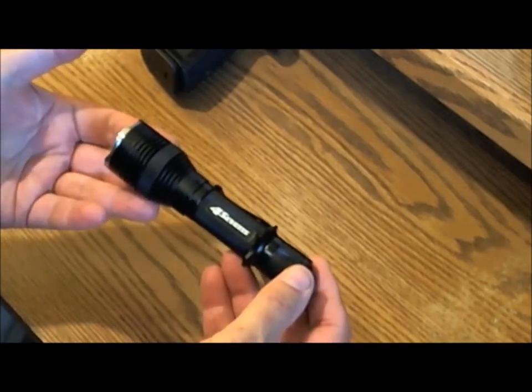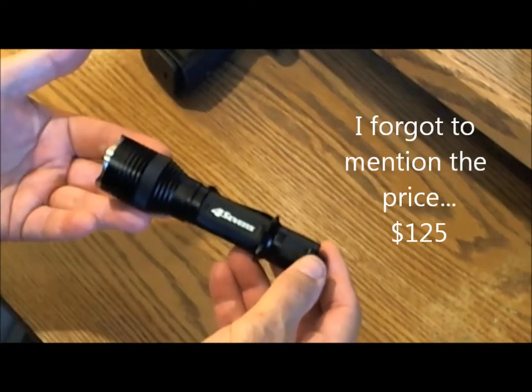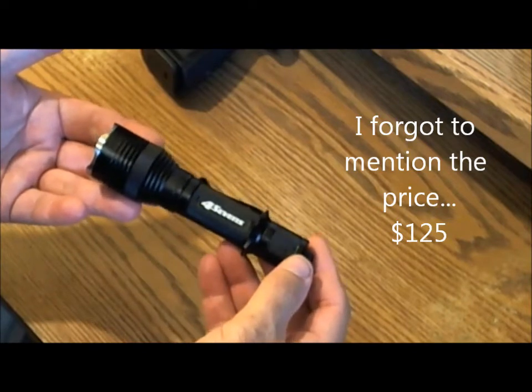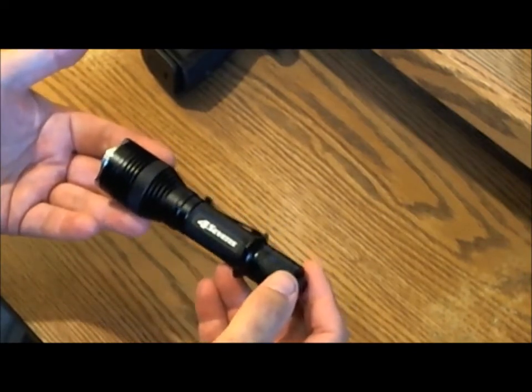It runs off two CR123 batteries, and if you buy those in 10-packs you can get the price per battery down to under $2. Now I'll go over some advantages of this flashlight — though there are also some disadvantages.